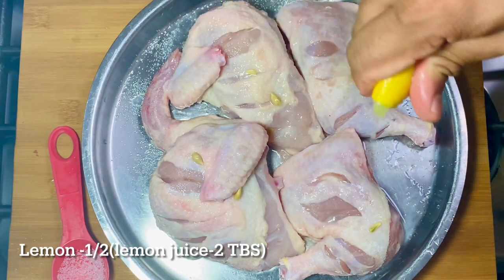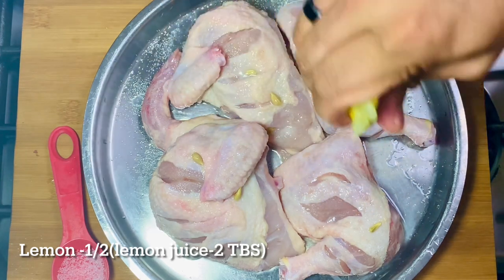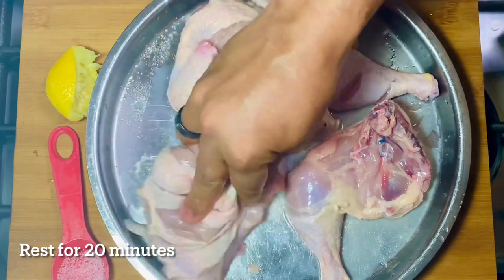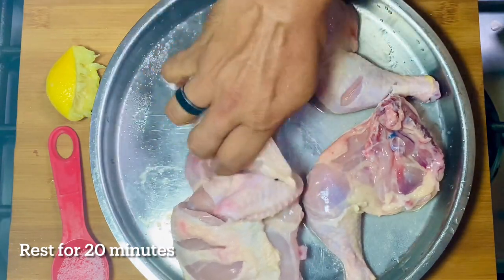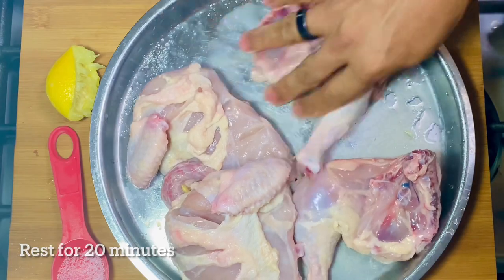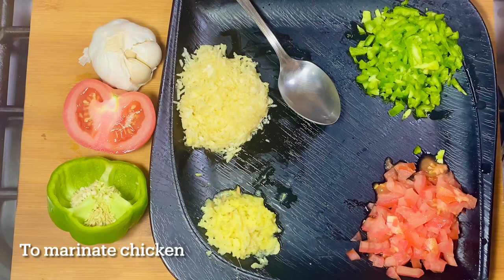In the meantime, we will test the recipe for the Taddy Bolli. We will use the chicken to make the color of the chicken. We will add the chicken to the masala. We will show you how to do it.